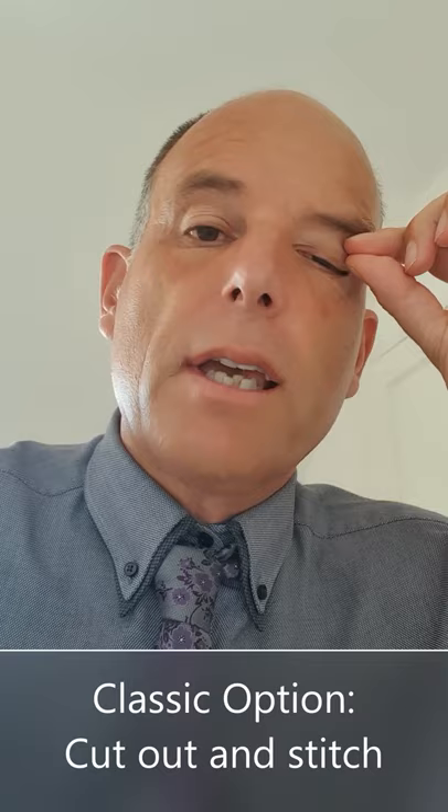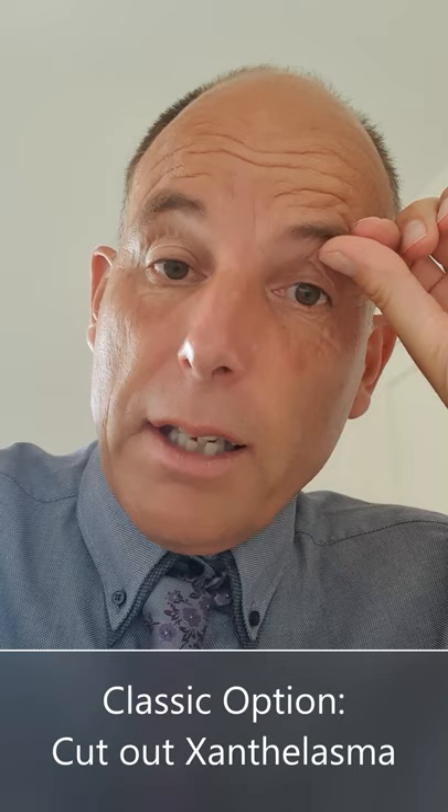There are two general options. One is to cut them out, which is the classic option — you take the whole skin with the xanthelasma away.